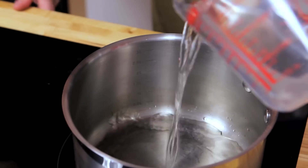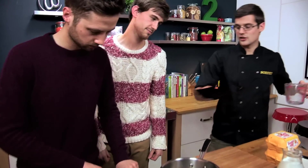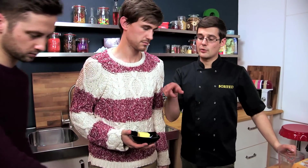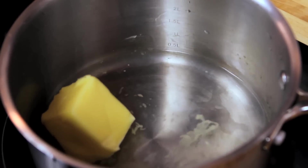We'll start with our choux pastry. An exact measurement of water goes in, and then butter goes in as well. What we want to do is bring the water up to a boil but not too quickly, because we want to melt the butter at the same time. We can move on to the next step of the pastry as soon as all the butter is melted and the water is just boiling.